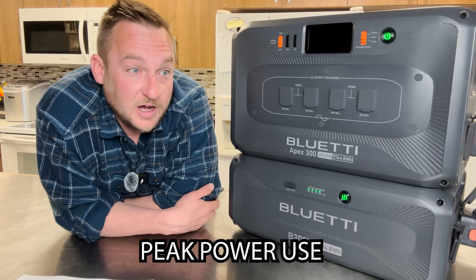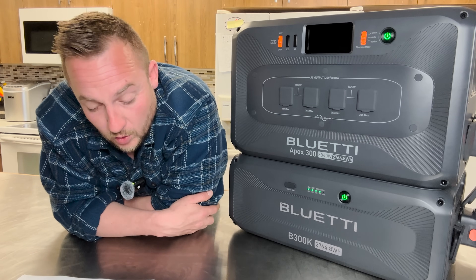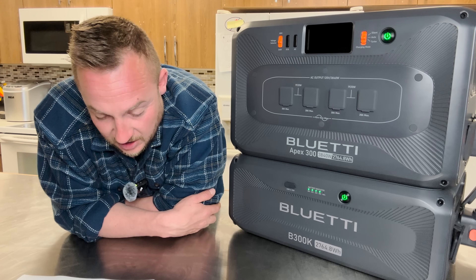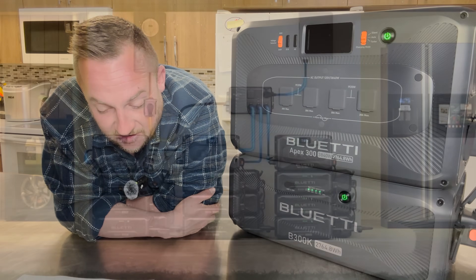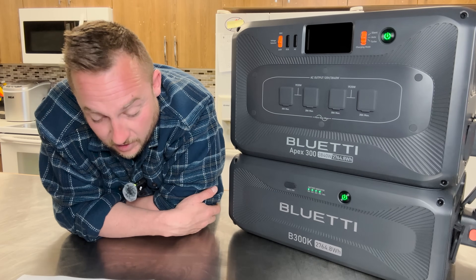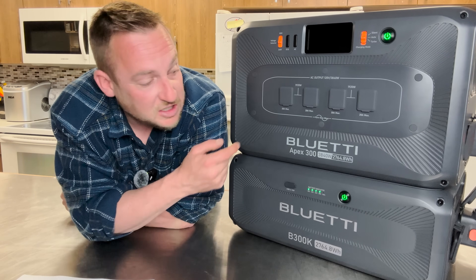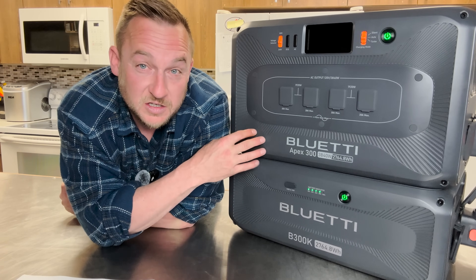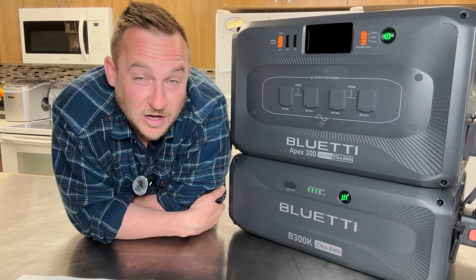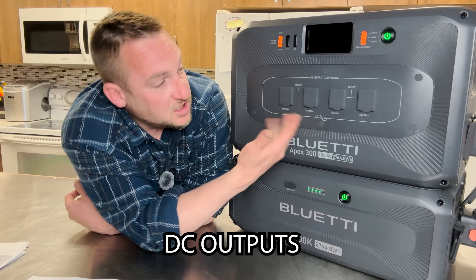If you live in a place like California — and this is probably coming everywhere in North America — where they have peak load hours where electricity costs more at certain times, you can enable peak load shifting in the Bluetti app. It prioritizes charging using solar power and the grid during off-peak hours, and powers your home during peak pricing periods. If you set this up properly, the payoff is as little as two years.